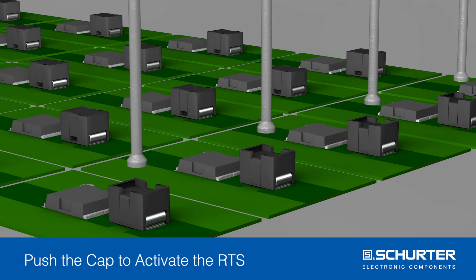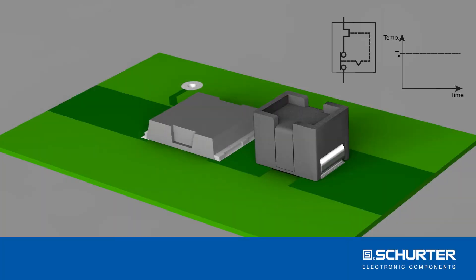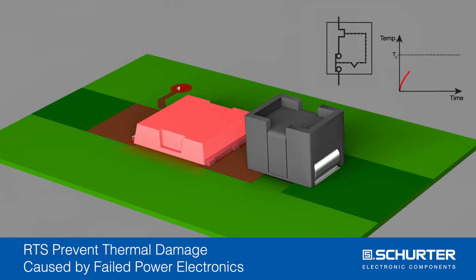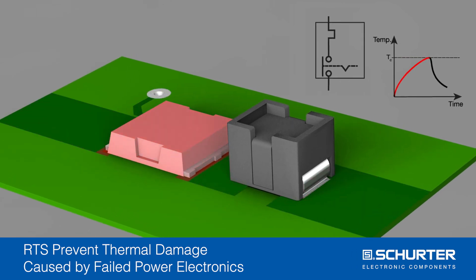The protection device is activated mechanically. This can be done manually or fully automated. RTS protects power semiconductors and has minimal nominal resistance. In case of a thermal runaway, the non-resettable fuse will open the circuit at a defined temperature of 210 degrees Celsius.